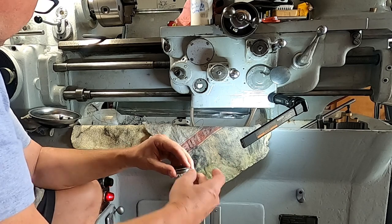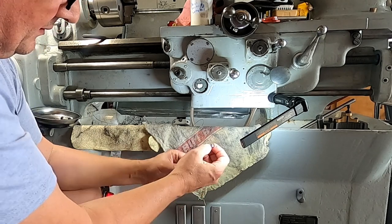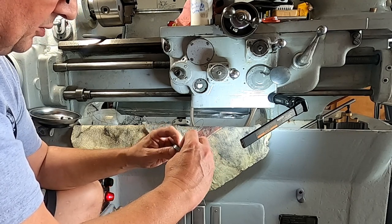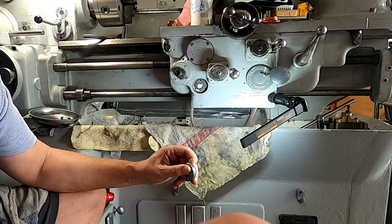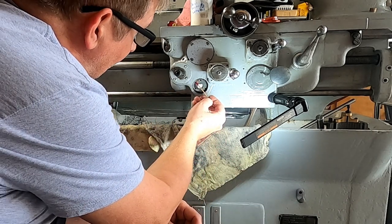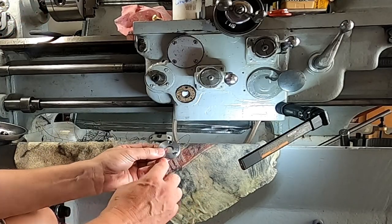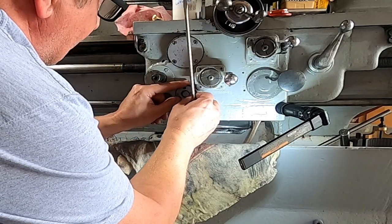We're going to put our first screw in. I took these screws and ran them across the Scotch-Brite — brightens them up a little bit, makes them look nicer. Put that in like that. I'm going to put just a little bit of grease in there; someday if this ever has to come apart, a little bit of grease doesn't hurt. I cleaned up those screws with some Scotch-Brite — I think they came out looking pretty good. We're going to slide this in like this.